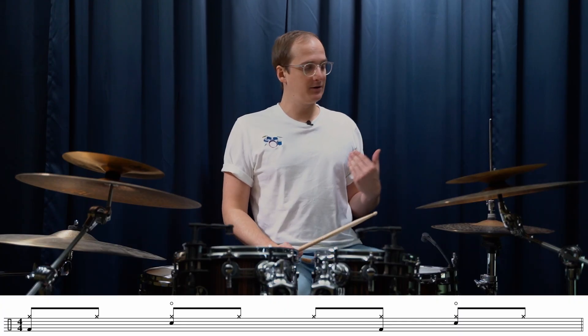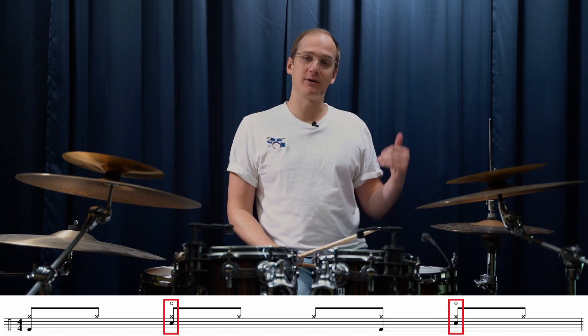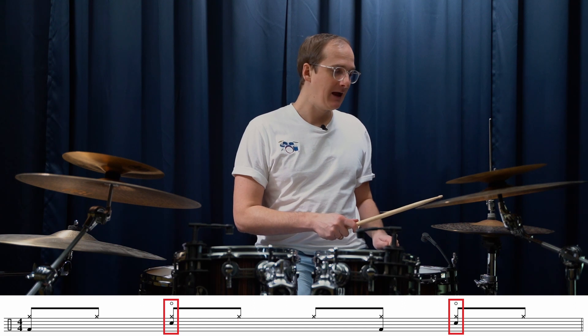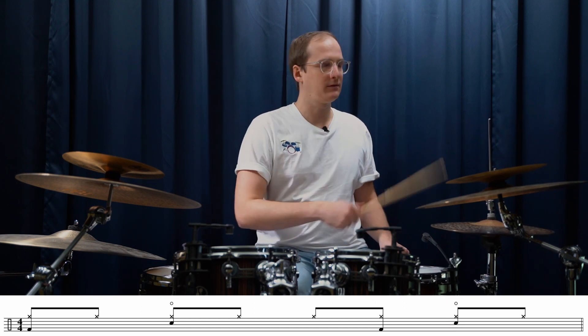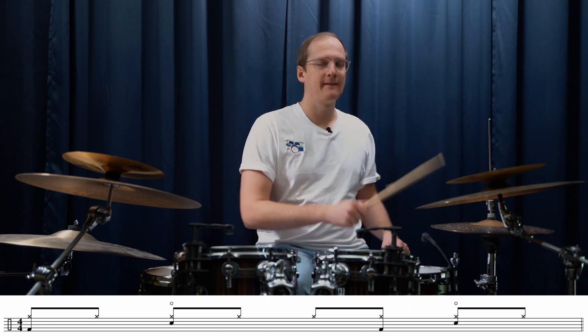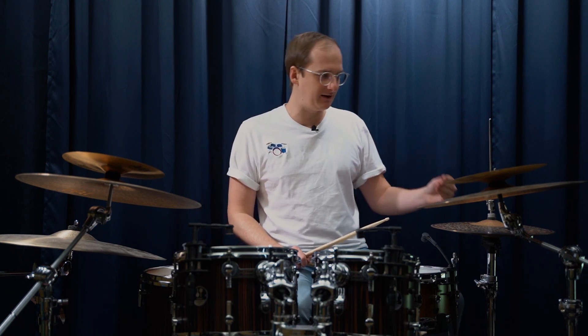Because the next step is to add the famous open hi-hats on the backbeat — so on the two and the four, when I play the snare, I also try to open the hi-hat. And I really try to open it so that with the next hit on the hi-hat, I've already closed the hi-hat. So it's really just quickly open it and then close it again.